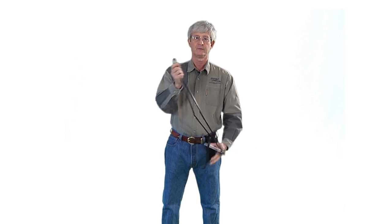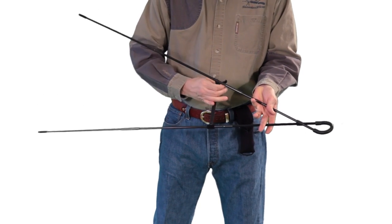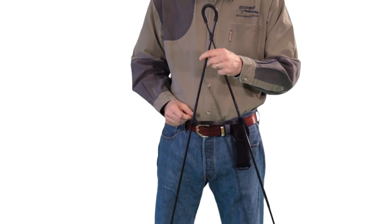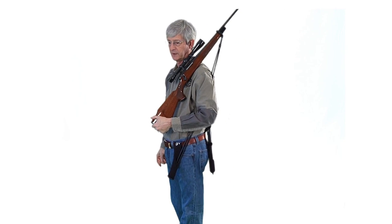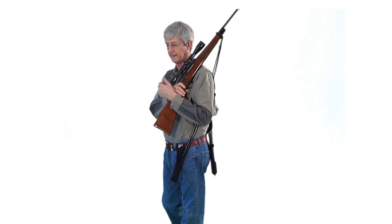Bipod shooting sticks have a Velcro strap to secure them, hold them straight up and down, and they lock in place on their own. Slide the gun through the loop, pull the sticks together, and land them into the carry case. Over the shoulder for walking, it's a forward carry system — the case goes to the front of the body.